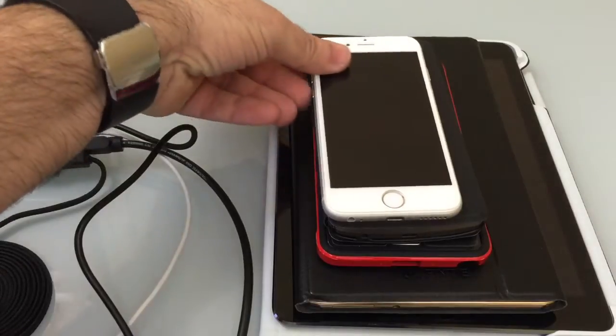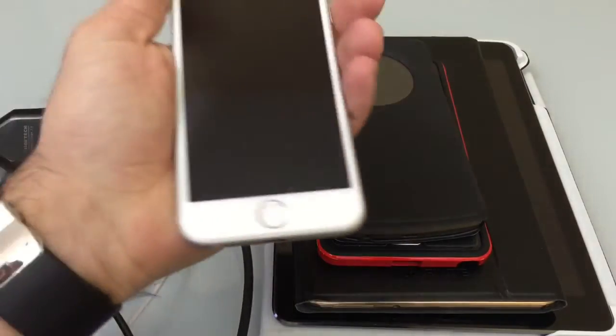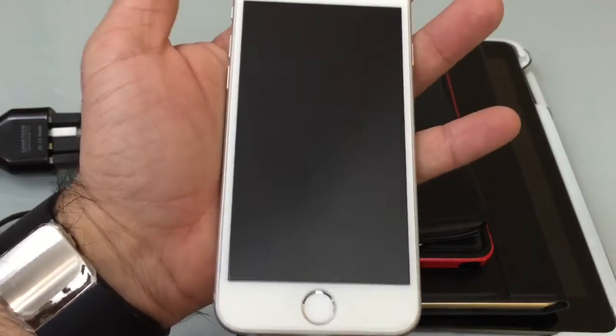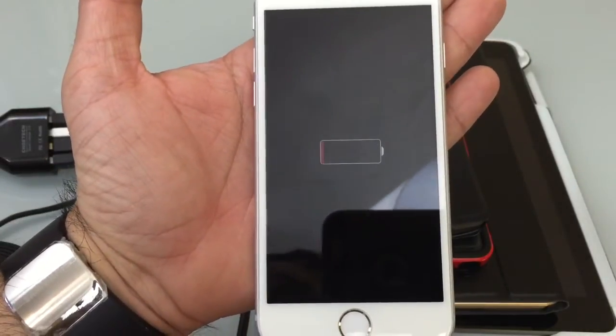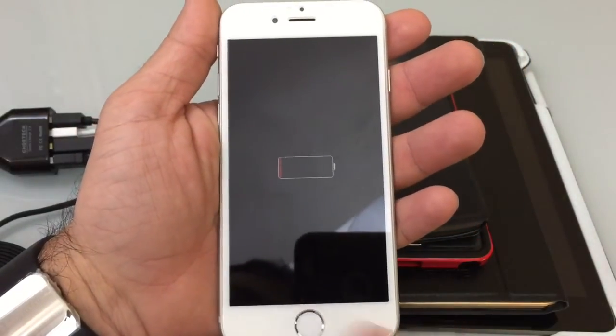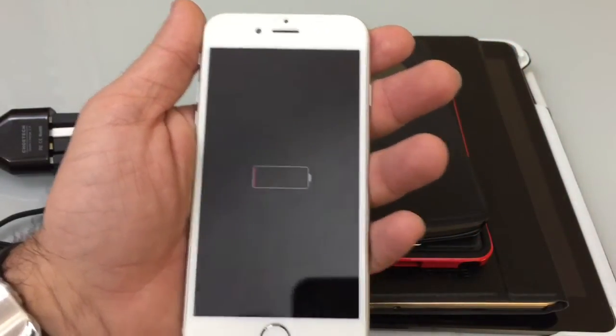The first thing we're going to do is plug in our iPhone. This iPhone is completely depleted, so I'll plug it in and you'll see it come to life. It's charging. Because it's dead, I'm going to switch to the actual iPad and remove the iPhone.